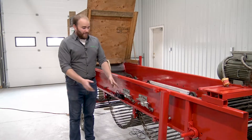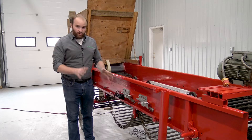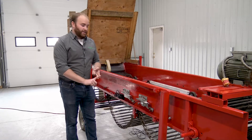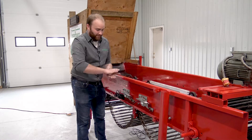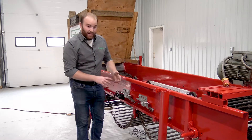Now we have the load cells mounted on the side of the conveyor, and there are two important things to know when doing this: alignment and clearance. For alignment, you want the load cells to be nice and level. The slides and rollers have to be nice and level — you don't want them at any weird awkward angles. And then there's clearance.